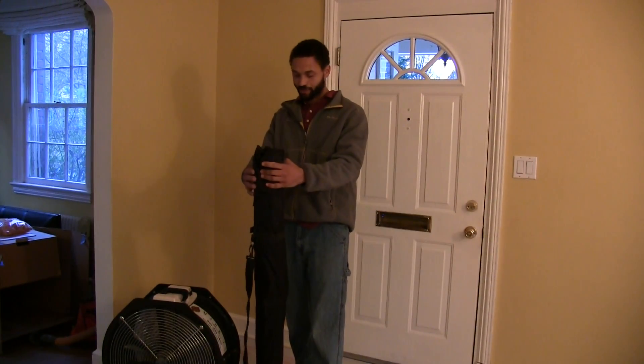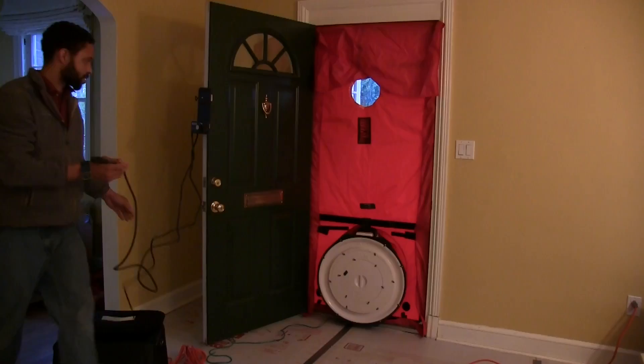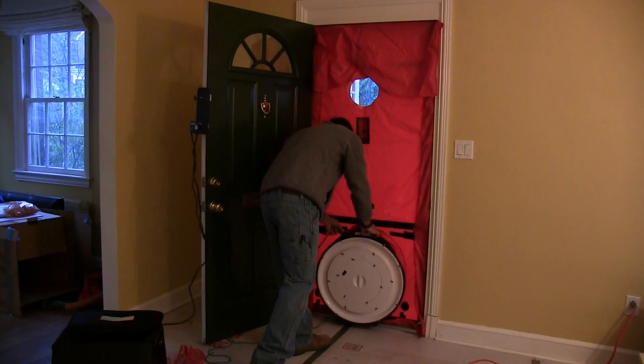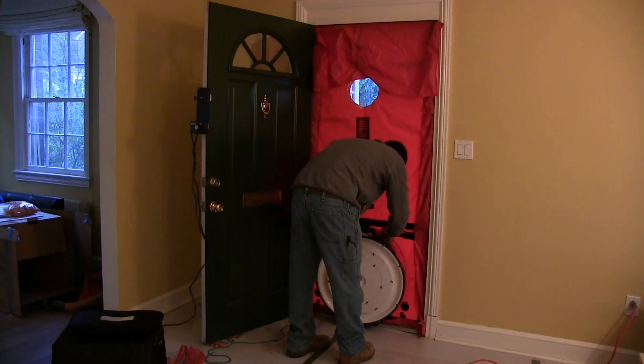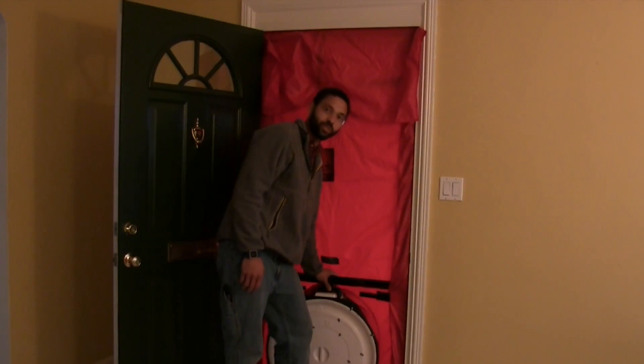What we have here is a blower door kit — lots of different manufacturers make these, pretty standard. We're going to go ahead and set this up in this door frame, get the blower door tent around it, get the fan in there, and get ready to pressurize this house. We've got our fan in the blower door and we're going to set up the manometer on the door.